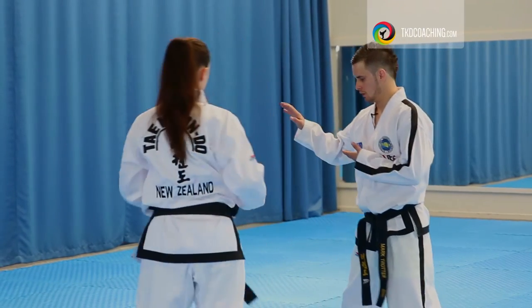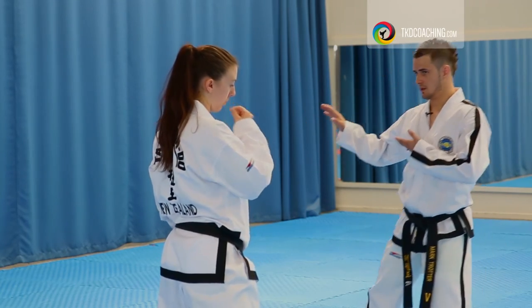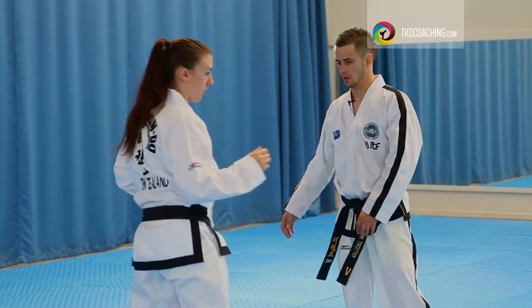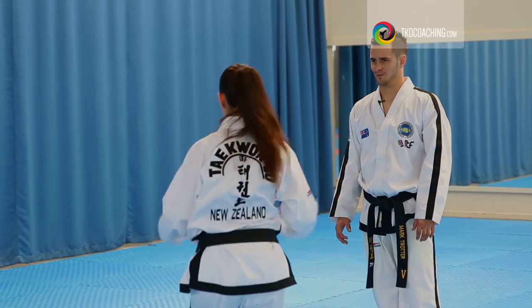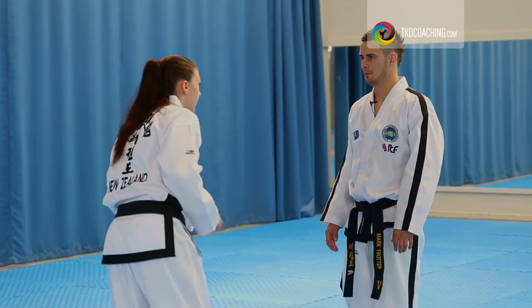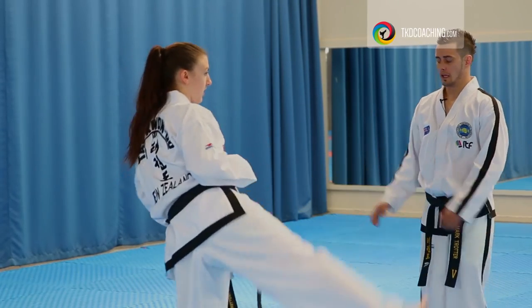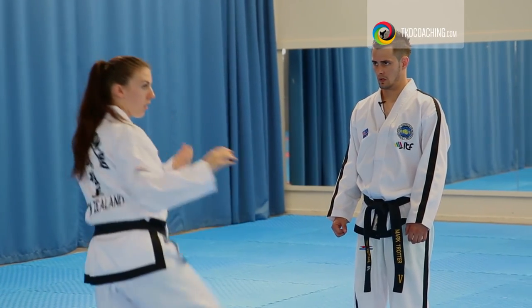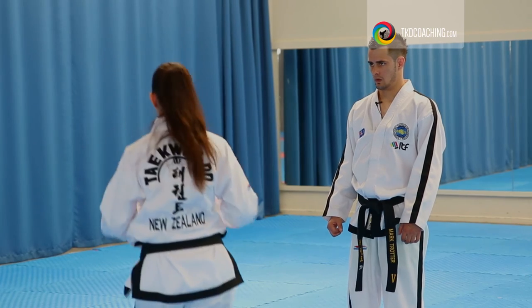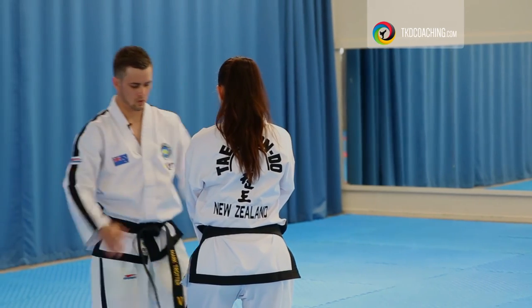Okay, one more. Not from here — you're kicking from here. Bring it up and now kick out. What was the problem? Pulling the shoulder. Keep it in line. It can come to the hip without doing this. Good. It's good. Let's sync it here. Good, thank you.